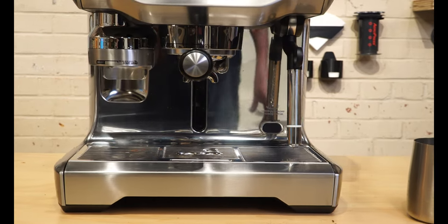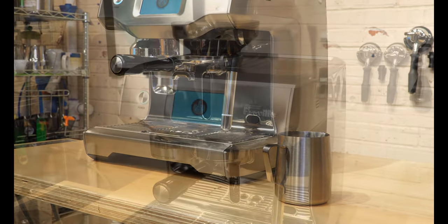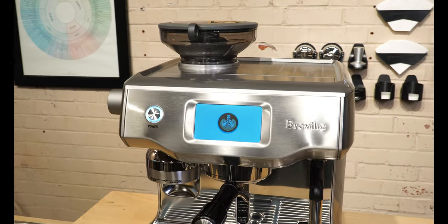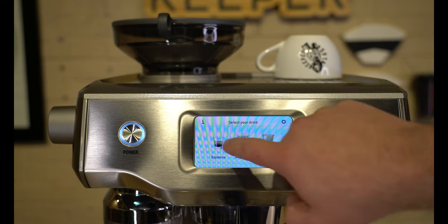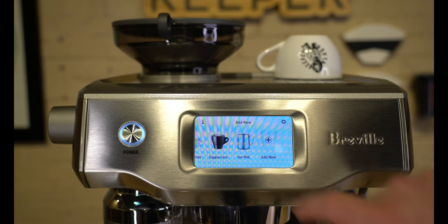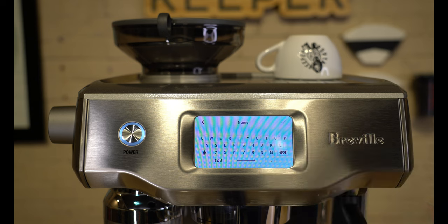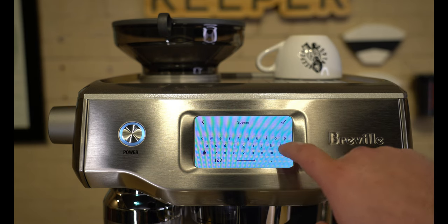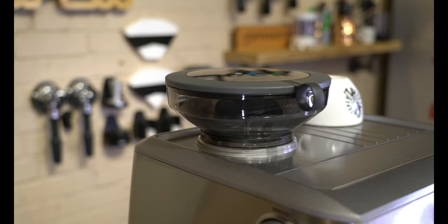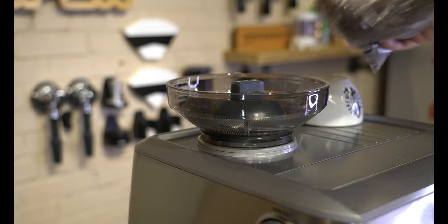Breville has done an amazing job making a machine that's both high-tech but very approachable, especially for a beginner who's never made these types of drinks before. Everything is fully customizable — you can adjust grind size, temperature, milk texture, and brew time. If you want to make a latte, flat white, or macchiato, it's really easy to transition from one drink style to the next. The machine steps you through the process, and you can have up to eight customizable coffee recipes stored for easy repeat. The Oracle Touch also has a built-in espresso grinder, saving countertop space and taking some guesswork out of dialing in a separate grinder.